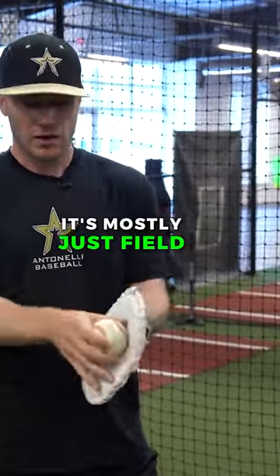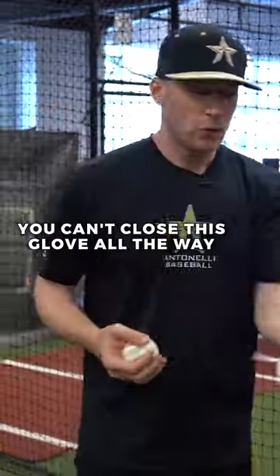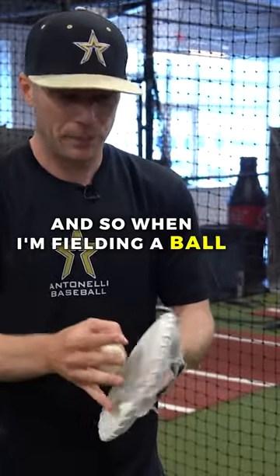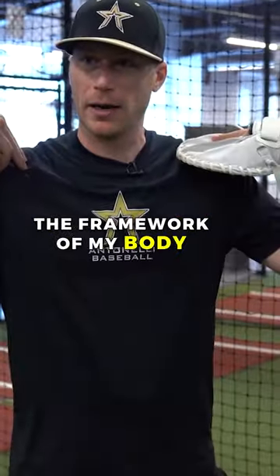In the hands routine, it's mostly just field and transfer — so really important. Why these gloves are important: this is the pancake glove. You can't close this glove all the way, and so when I'm fielding a ball, I'm never going to close the glove if I'm fielding it within the framework of my body.